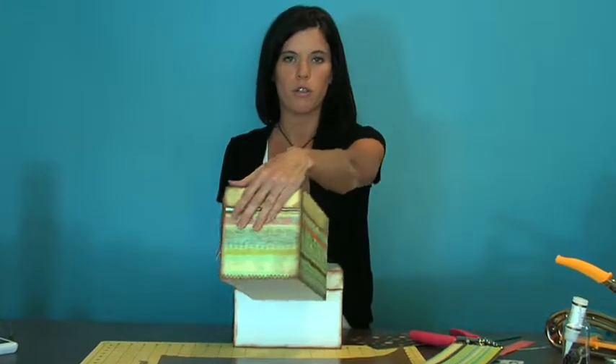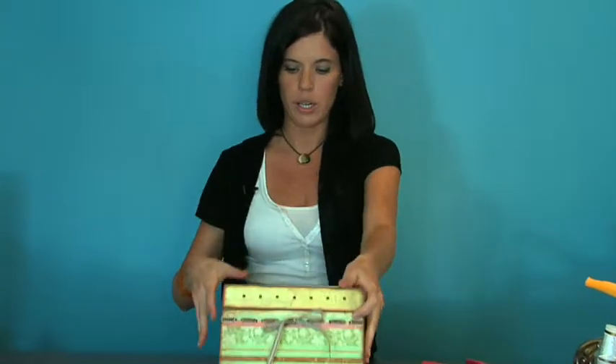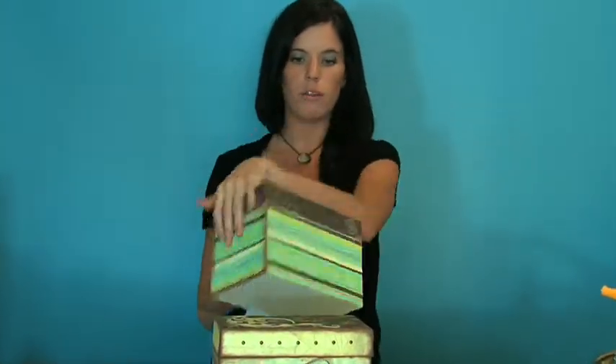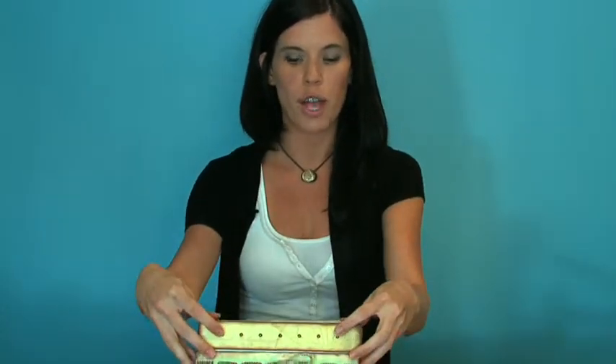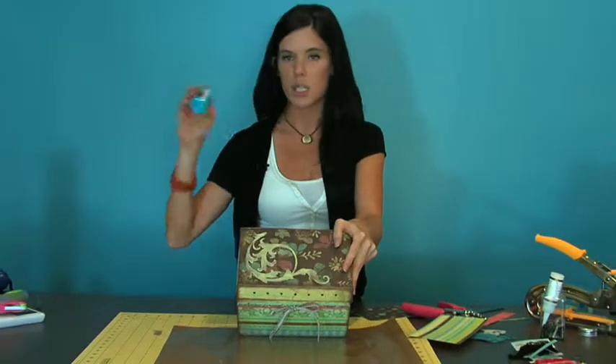For the outside of our box, we just covered it in paper of your choice all over. I'm going to show you — we already have our box three-fourths of the way done so you don't have to watch me just keep gluing stuff on and on. I'm going to do three steps for that: showing you the paper, then we added some Tim Holtz long fasteners going across the lid, and for the top we're going to use some Tim Holtz grunge board with embossing powder.